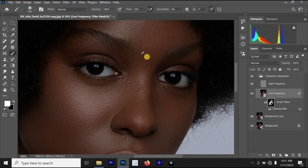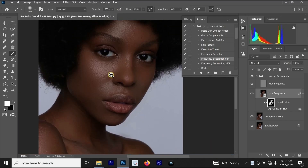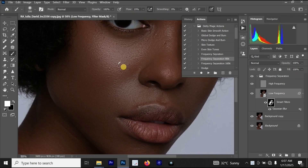When we apply the frequency separation for 8-bit, it helps make the skin look better, but it is not giving us the smooth result we need. This action will improve the skin but won't fully smooth it — it will just make the skin look good. When you are done, if the skin is not the result you want, that is when you apply the other frequency separation action.